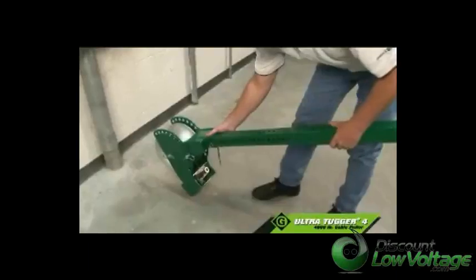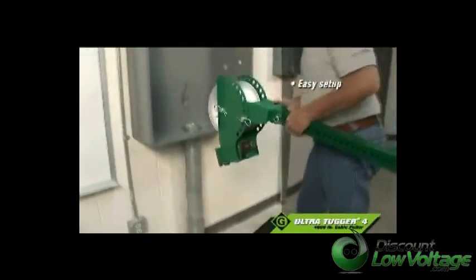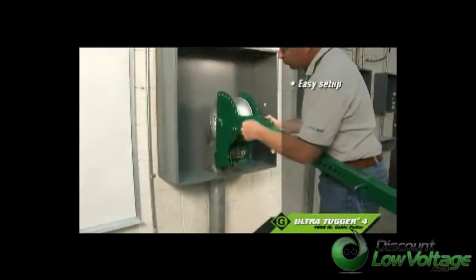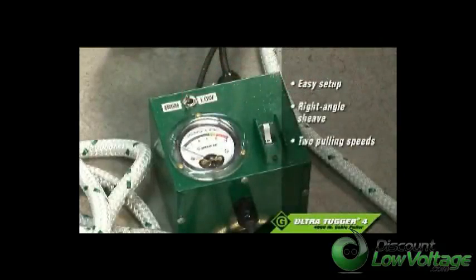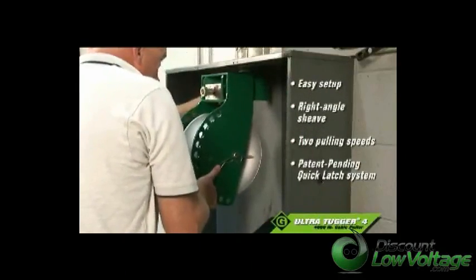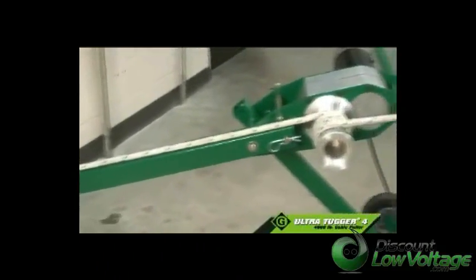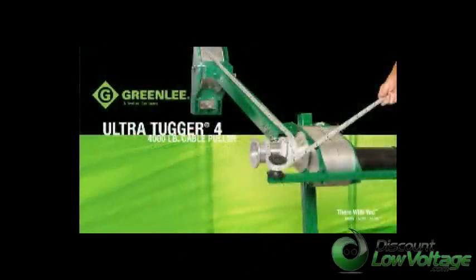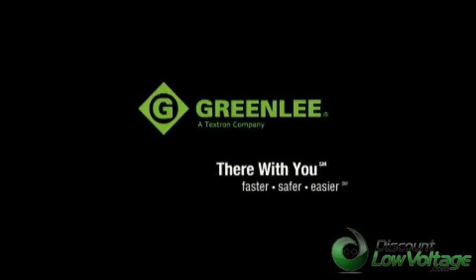The UT-4: 4,000 pounds of reliable pulling strength. Extremely versatile for a variety of pulls. Easy setup and mobility for up, down, or side pulls. Many features for operator safety, including the right-angle shiv. Two pulling speeds. The patent-pending quick latch system for tool-free setup with no loose parts. And it runs on a standard 15-amp circuit. Greenlee's new 4,000-pound Ultra Tugger 4 helps you pull it all together for fast, safe, and easy pulls. It's the feedback that Greenlee receives from electrical contractors that results in products like the UT-4 and reflects our commitment to innovative pulling products and the on-the-job performance you demand. Try it on the job today.